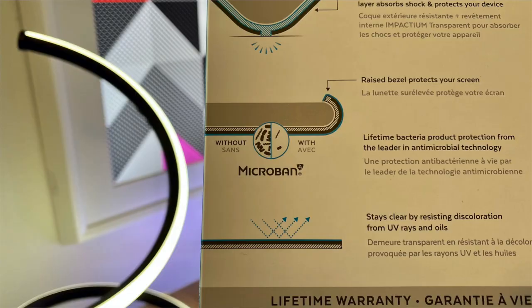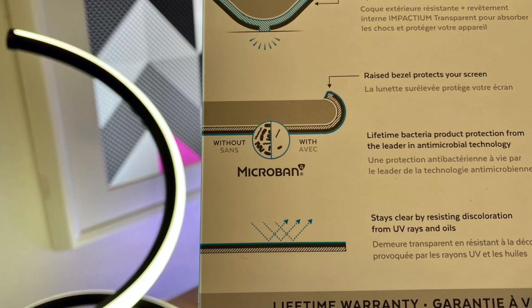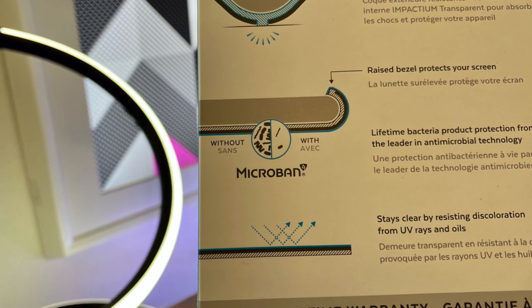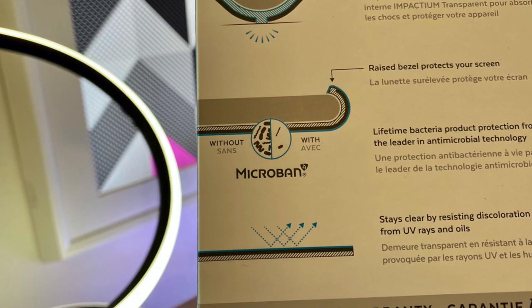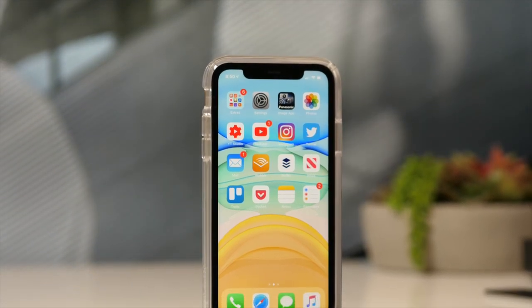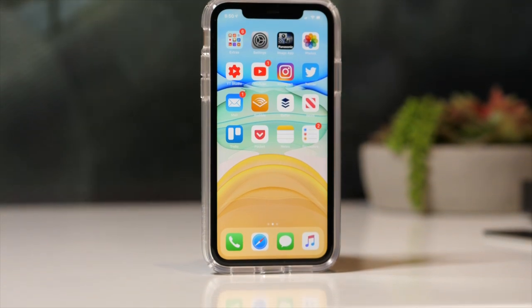Here's another scientific-sounding thing: it's called Microban. Microban has been the leader in antimicrobial technology for about 35 years, and that technology is integrated into this case. It's going to help you steer clear of discoloring bacteria or odor-causing bacteria. Basically, what you end up with as a consumer is knowing that the phone case is cleaner than what it just looks like with the naked eye — and that's pretty cool.